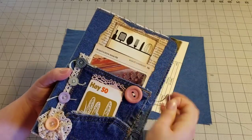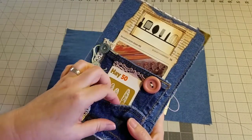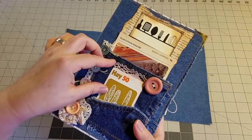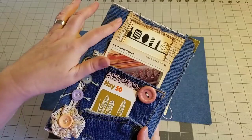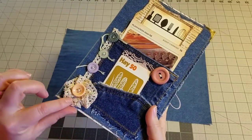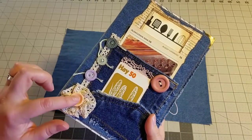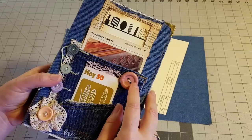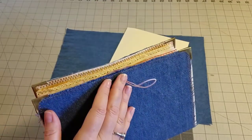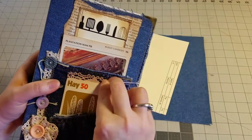Let me just show you this cover. On the front, I used one of the pockets and cut it to create two pockets. I did some sewing on the cover. I used one of the pieces of lace and created a little lacy flower. I included some buttons and we are going to be doing a button closure with elastic to keep our journal closed.